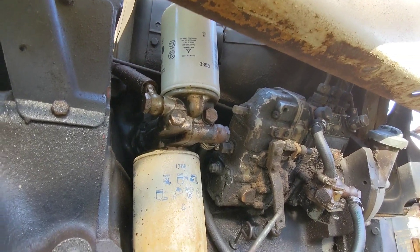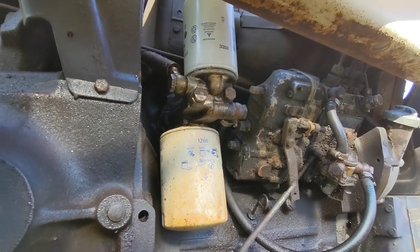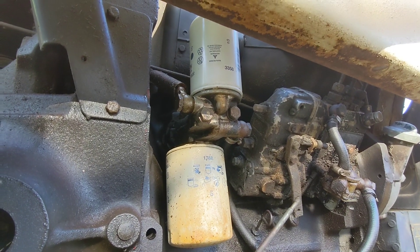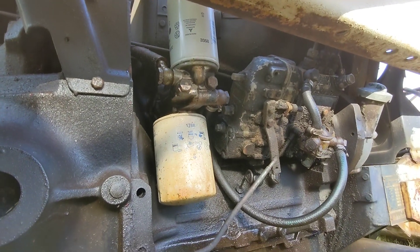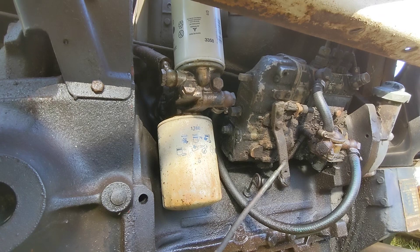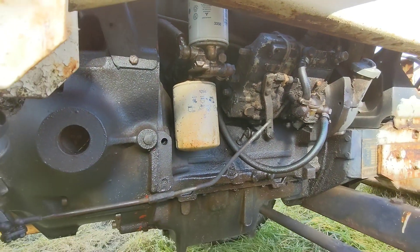These two filters on here right now are Napa Gold because I bought a bunch of them. But like most things like this, it's a fairly universal filter and there are tons of part numbers that cross-reference to that. I'll try to drop some links below to where you can pick up a filter, at least point you to some resources to get them.